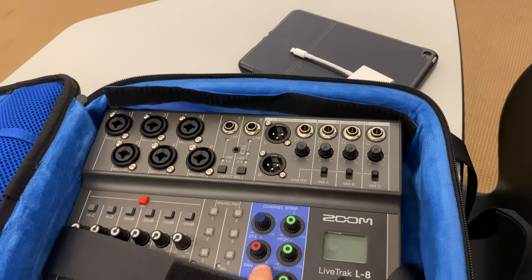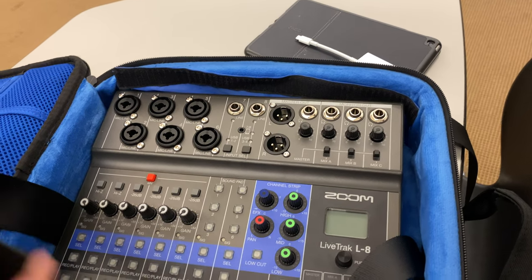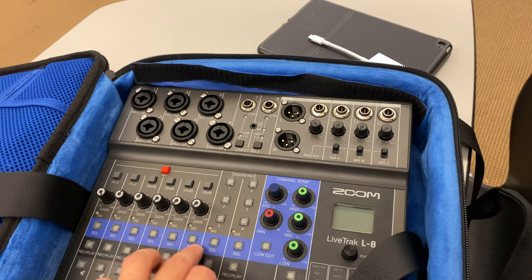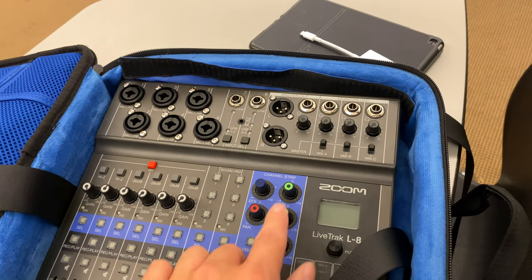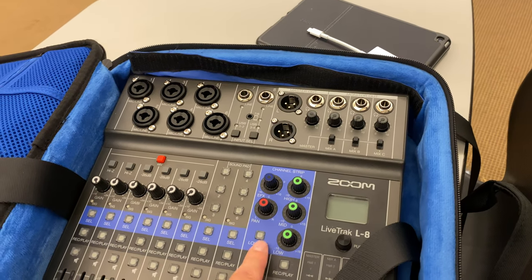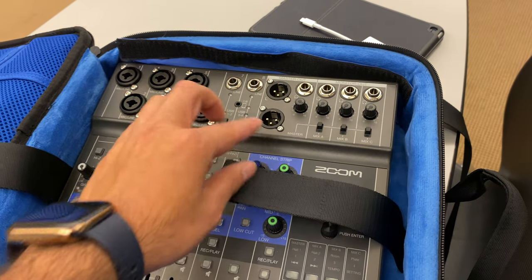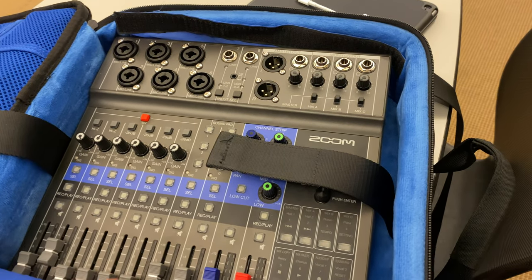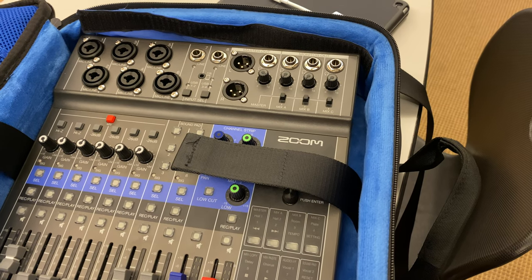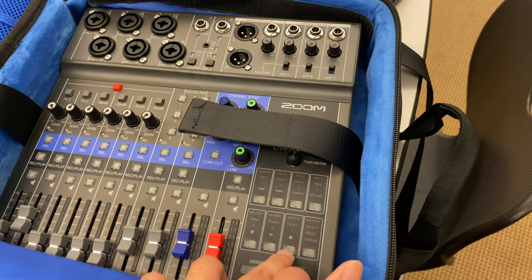Six different onboard sound pads, which is great. It has gain levels for each and every channel. You have to select each time you're trying to EQ. You have your high, your mid, your low, and some effects and pan. There's also a low-cut button. Pretty easy. In order to record, you hit recorder, then the record button and play.